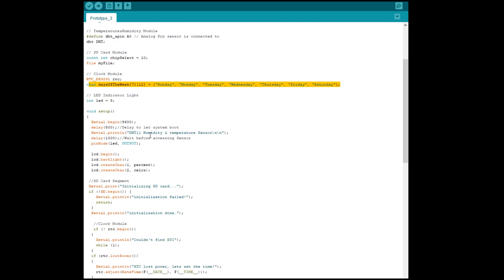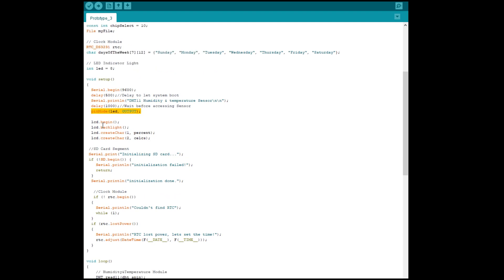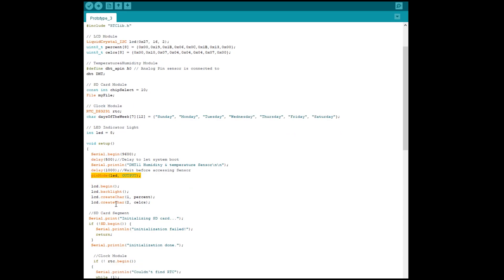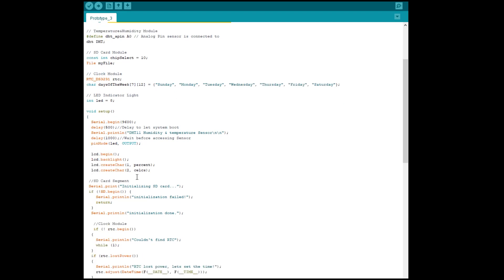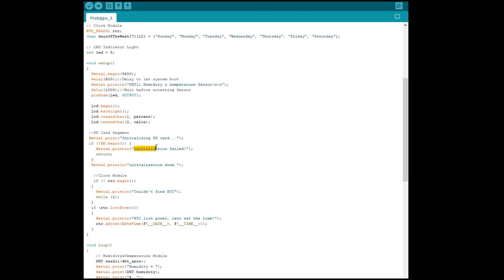This is the SD card module chip select — you have to set pin 10 or wherever you plug in your CS pin to the Arduino board. Then the clock module and the LED indicator. For the clock module date display, this is not really necessary unless you actually want to tell the date. In the setup: serial begin, then a short delay — not really necessary, just to let the system boot. We print the output title, then declare the LED as an output, initialize the LCD, turn on the backlight, and create the custom characters for percent and Celsius. Then we initialize the SD card; if everything is okay it prints 'initialization done', otherwise 'initialization failed'. For the clock module, if the Arduino can't find the RTC, it prints 'couldn't find RTC'.